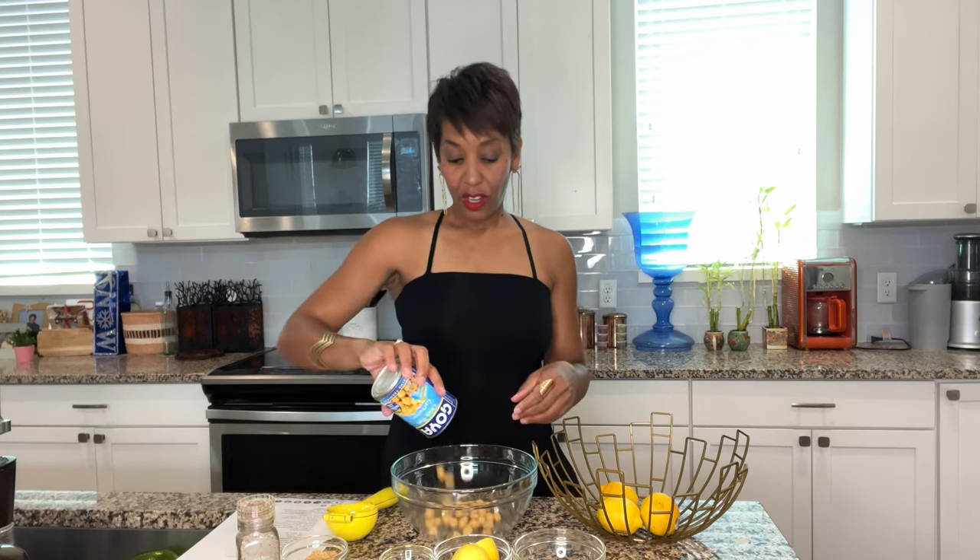This is just one can of garbanzo beans that I'm working with. The first time I made it, I made more thinking that my children were going to eat the hummus. They did not — it was just me, which is fine.